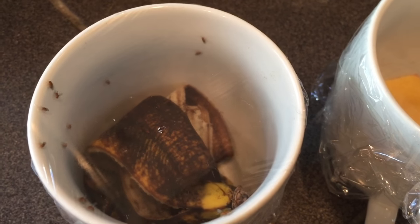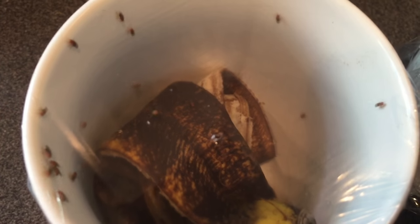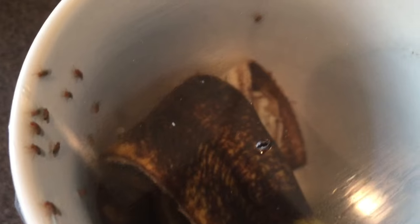So here we are — it's the next day and we have lots of little captives. Even I'm surprised at how many we've caught. That's amazing. I set this one up this morning and I've only caught one or two here, but not bad.